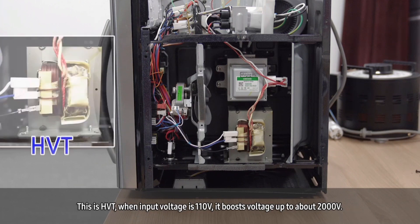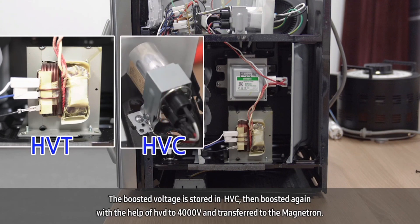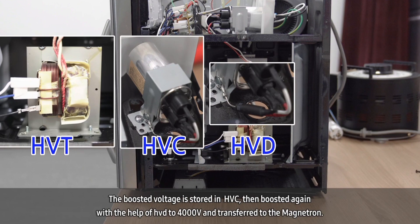This is the high voltage transformer. When input voltage is 110 volts, it boosts voltage up to about 2000 volts. The boosted voltage is stored in the high voltage capacitor, then boosted again with the help of the high voltage diode to 4000 volts and transferred to the magnetron.